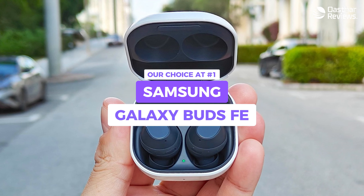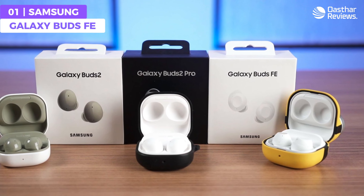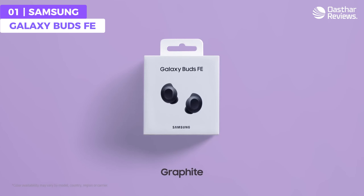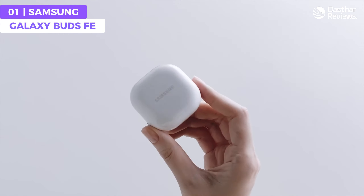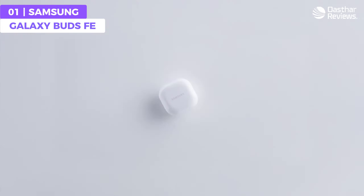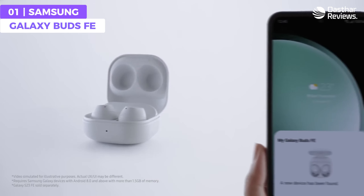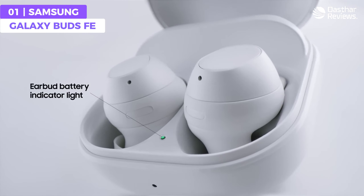The Samsung Galaxy Buds FE offer a perfect blend of affordability with rich sound quality, touch sensitive controls, SmartThings Find application, a reliable Bluetooth connection, and a comfortable wingtip design. They feature a lightweight and comfortable design that fits snugly in your ears without discomfort — the new wingtip design ensures a secure fit even during long uses or workouts. The Galaxy Buds FE delivers crystal clear highs, rich mids, and deep punchy bass thanks to powerful Samsung drivers.